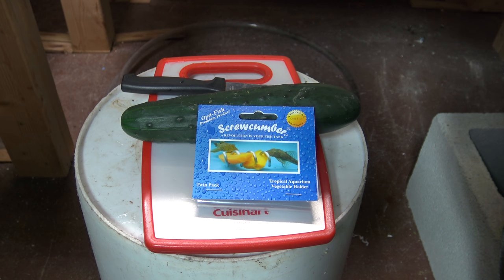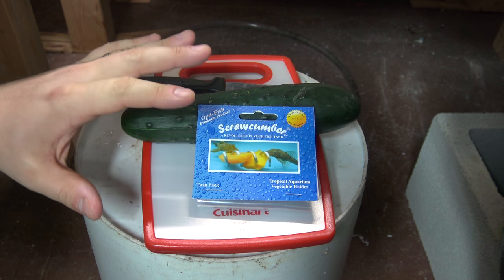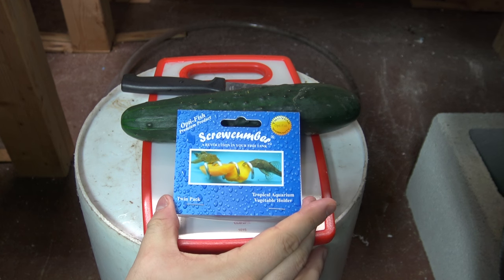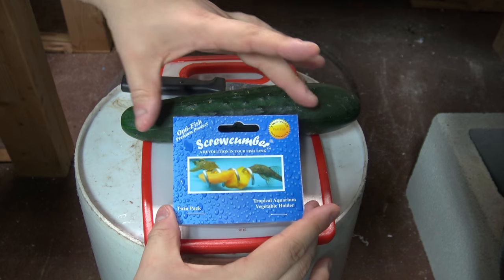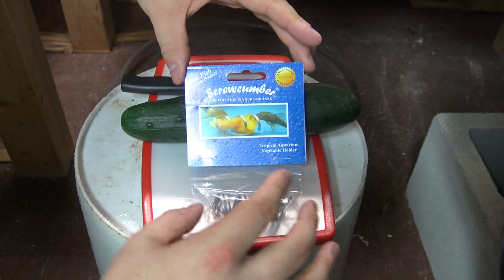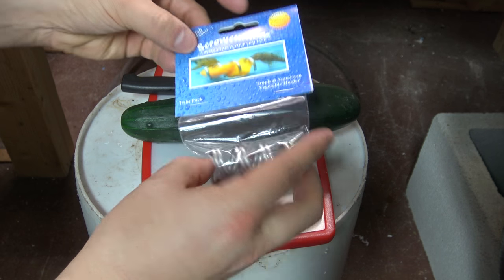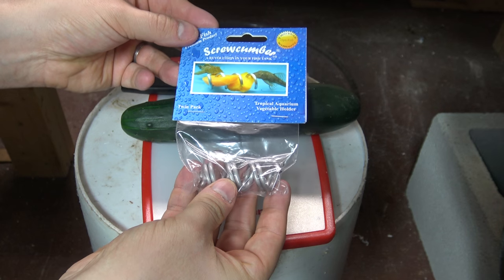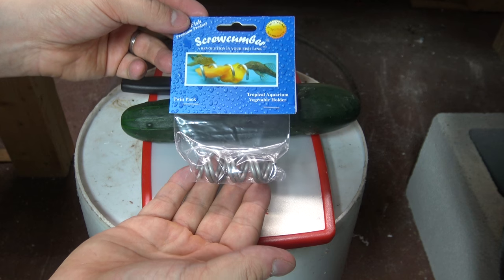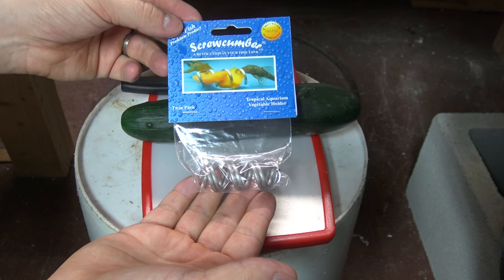Hey guys, welcome to episode number 414. Today is Tuesday, so I have another tank tip for you. Today I wanted to share with you how I'm going to feed my vegetables to my Plecos. Now if you guys saw the recent January Freshwater My Aquarium Box unboxing, you might have seen this product here, the Scrucumber. This is a product by Optifish — they're out of the UK — and they've come up with this really ingenious little tool to help you feed raw vegetables to your Plecos and other bottom feeders in your aquariums.